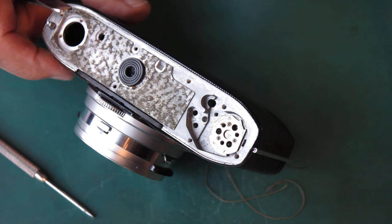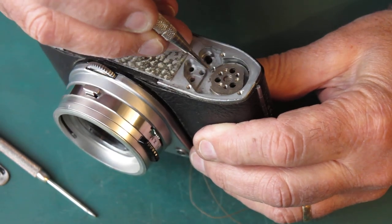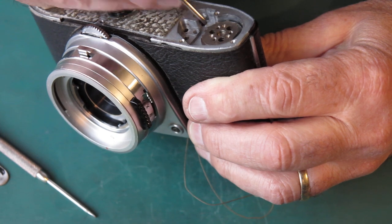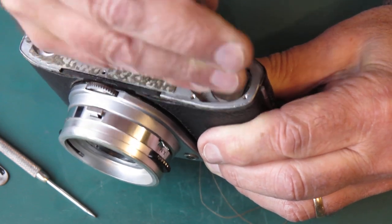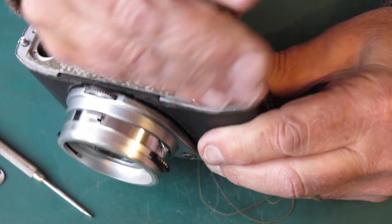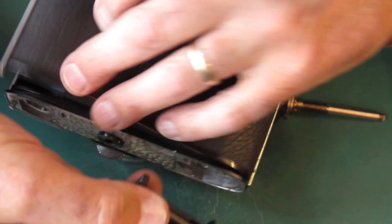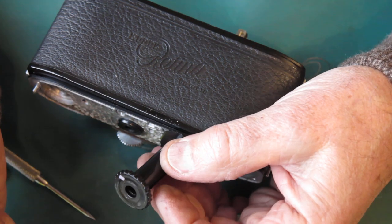Sometimes these are bent — sometimes they'll straighten up, other times they will not. Our film advance shaft here is held in place with three screws, visible through these three holes here when you get them lined up right. That should lift that. You open the back of the camera and you can lift out the take-up spool. There's a metal bush in the base of that which we'll need to go through the cleaner. The spool will be cleaned by hand.